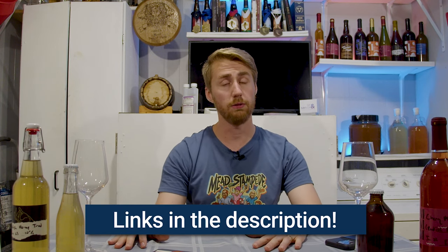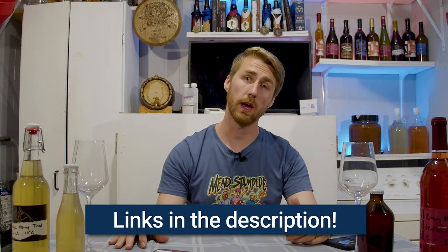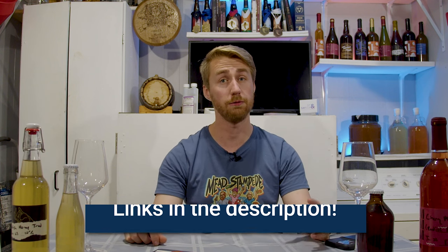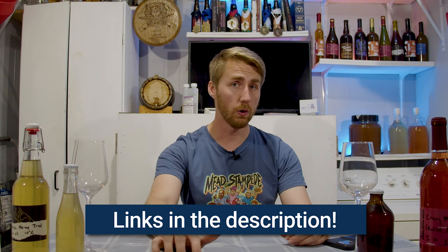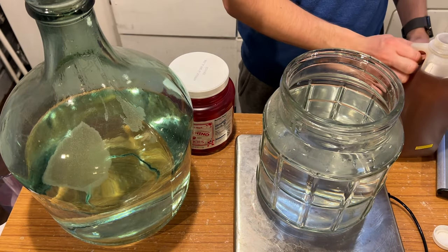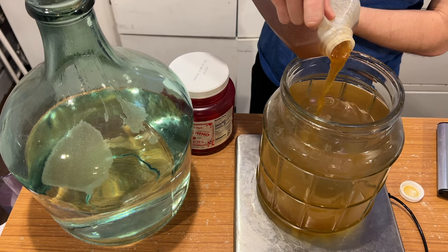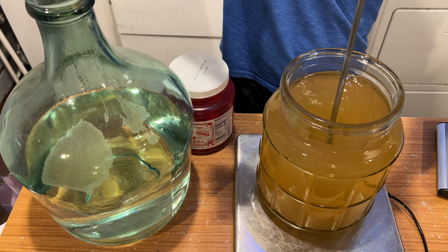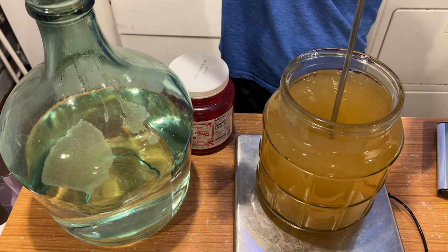The brew day came around and it was time to start these. We gathered all our equipment — there are links below to some Amazon store stuff, and you can also buy local. We sanitized everything and then started both brews. The traditional was super simple — honey, water, and yeast to start. We blended that all together, and our starting gravity for the traditional was 1.074.